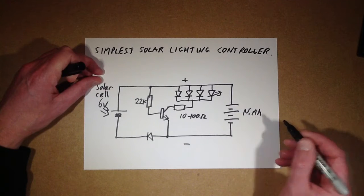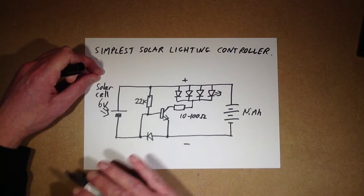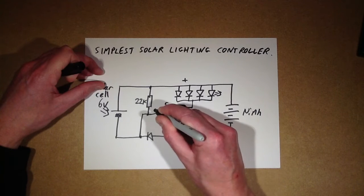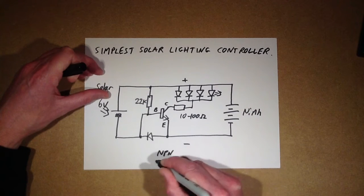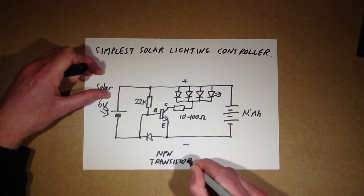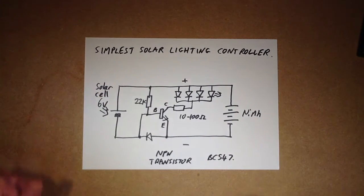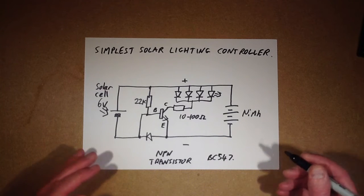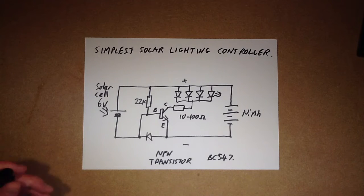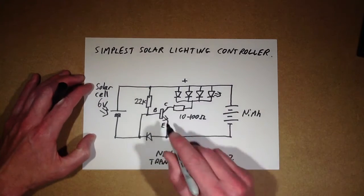The only other thing in this circuit is a link, and that is the whole circuit. The transistor has collector, emitter, and base — it's an NPN transistor. I used a BC547, which is a typical very low current transistor in the UK. You could probably use something like a 2N2222 or 2N3904. Just note that the pinout may be different from the BC547, although emitter, collector, and base are marked here.